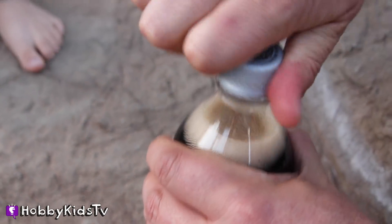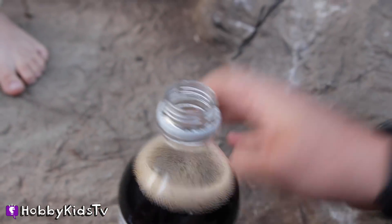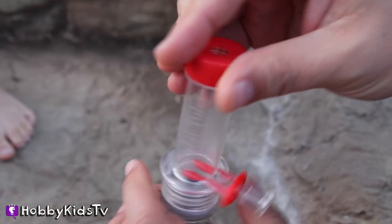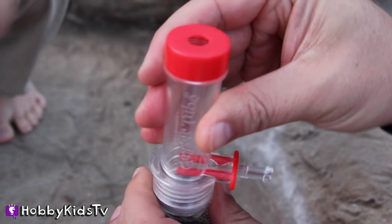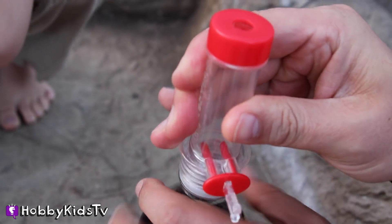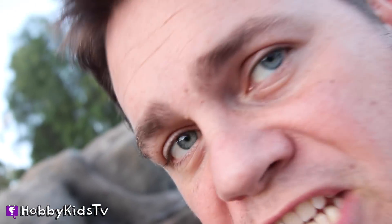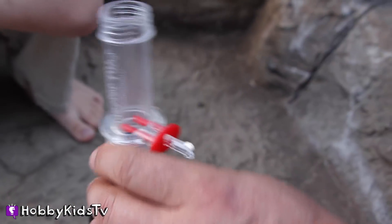Okay, here we go. So that's really fun. How many do we put in there? How many Mentos? I would put in two from experience. I'm a professional Mentos-er. Mentos-y.